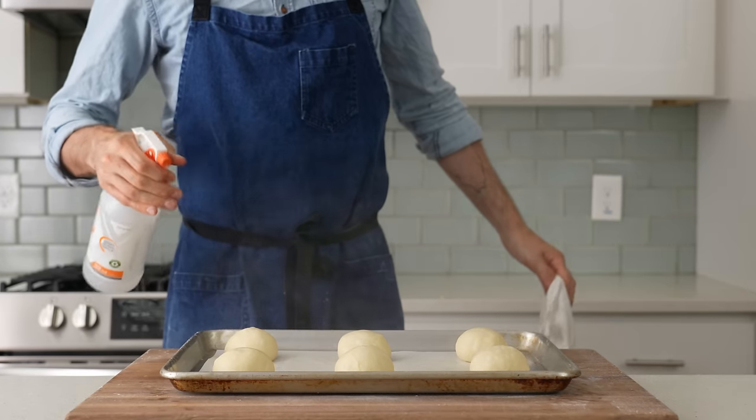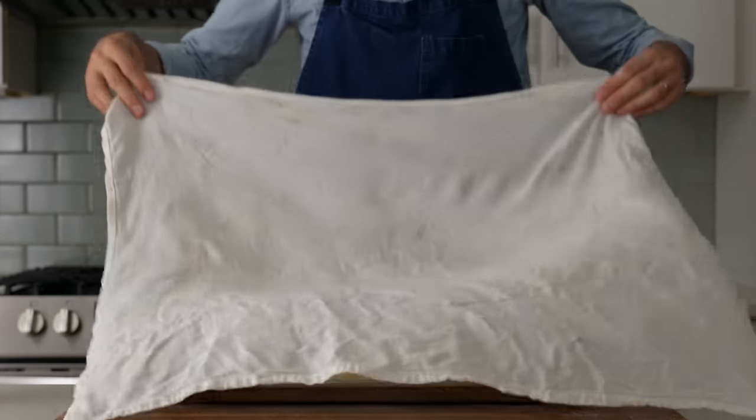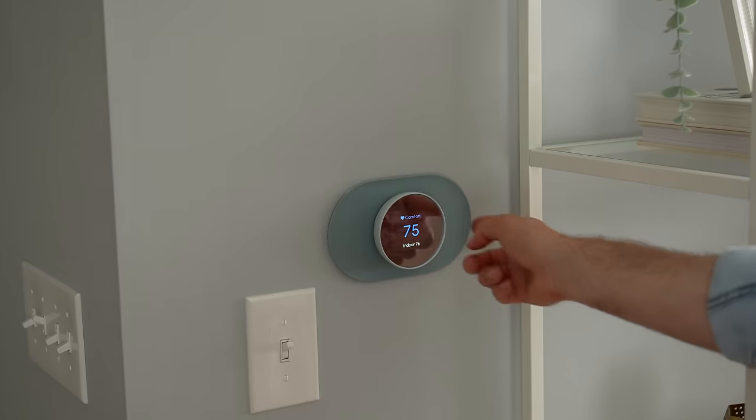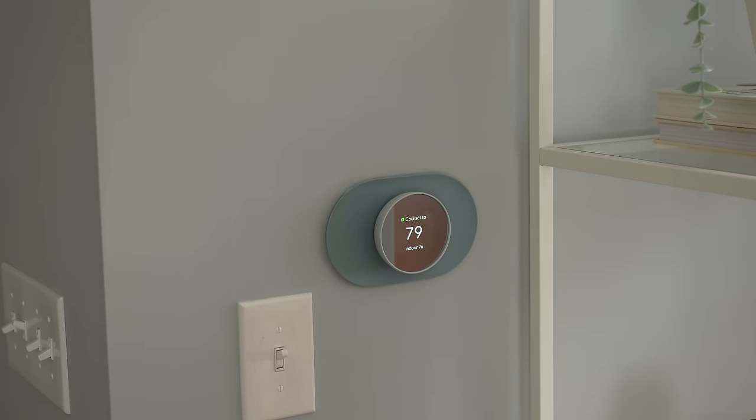Next, I'm going to proof up these buns. I'll spritz them down with some water to make sure they don't dry out, and then cover them with a damp towel. Make sure the room or space they're proofing in is nice and warm, at least 76 to 80°F. I'll check back on these in 60 to 90 minutes.